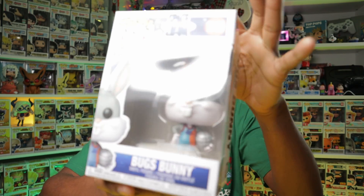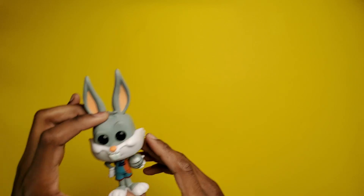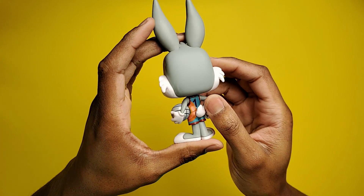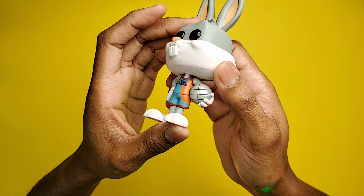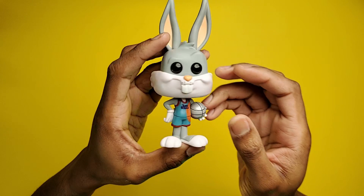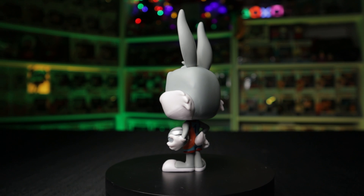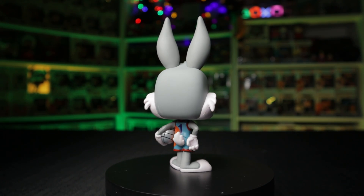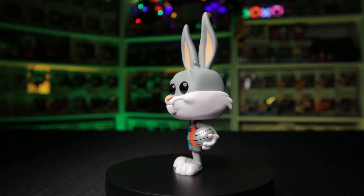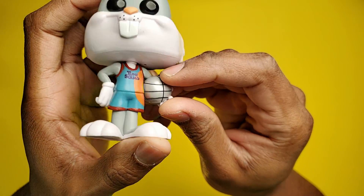Moving on to Bugs Bunny, who was a lonely rabbit in his Looney Tunes world until LeBron showed up. Once LeBron arrived, Bugs had the grand idea of putting together his old team from Space Jam 1, and he did everything in his power to get everyone on the roster. Just like Lola, Bugs is just a standard pose — nothing too detailed. The silver ball does make a nice difference, but it's also just a regular, non-textured ball. So just an okay pop pretty much.